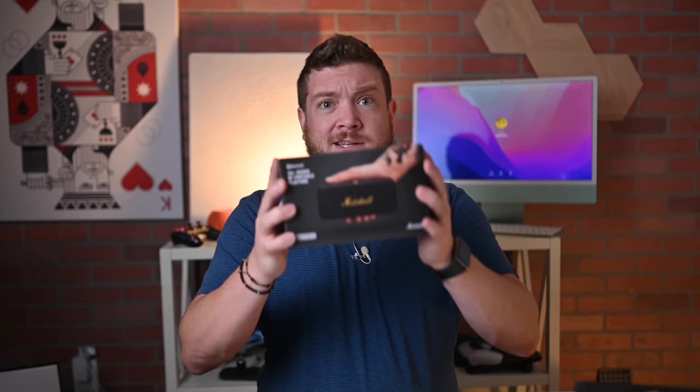We need to talk about the Marshall Emberton 2, because I'm pretty sure I just found the best new portable speaker. Welcome everybody to Apple Insider. It is Andrew here, and I've been using the new Marshall Emberton 2 for a few weeks. Let's go ahead and take a look at it.